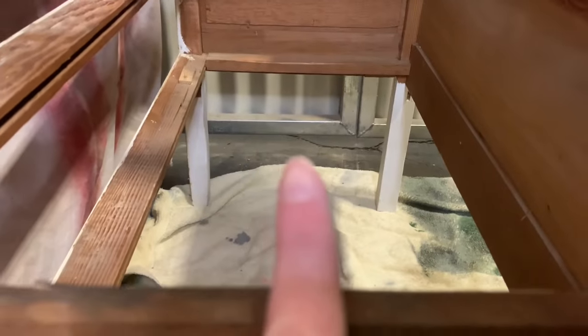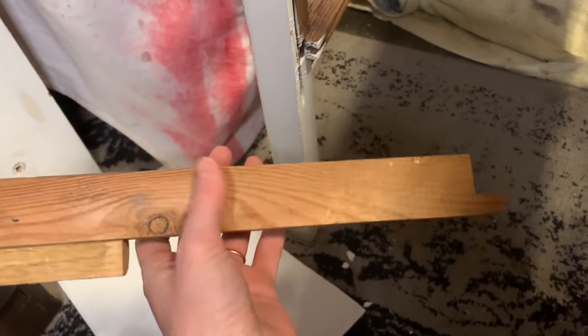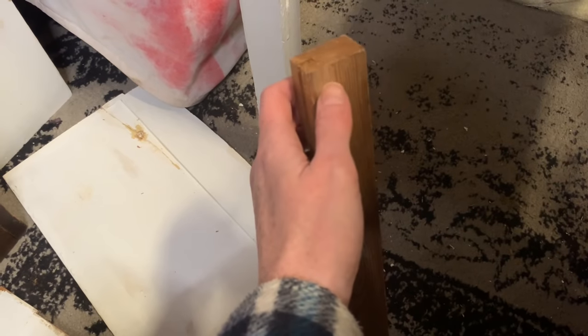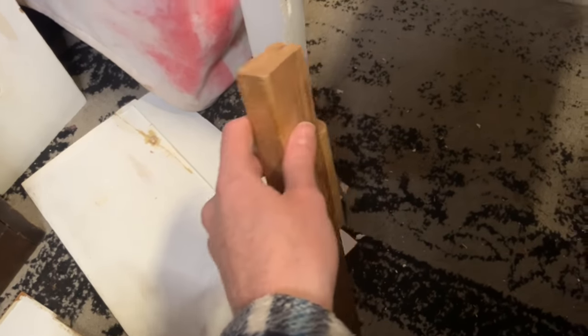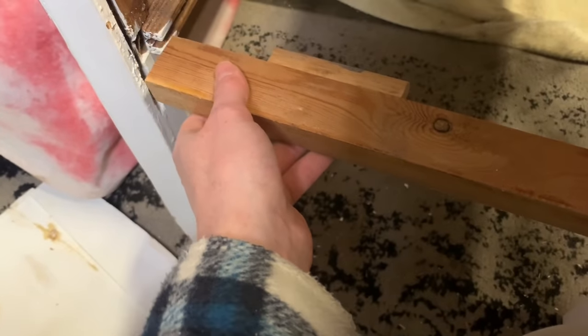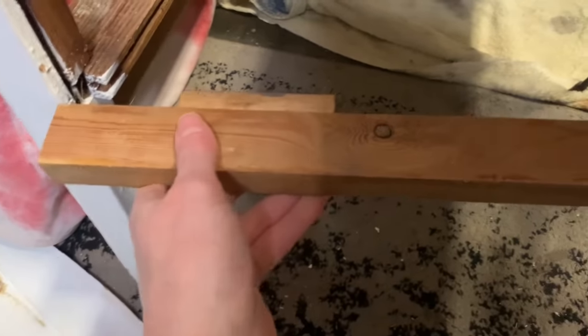Now that I have the pieces figured out and know what's going on, we're actually missing this lower drawer support. I did find one in my stash and it is the right size. The only thing I'll have to do is cut in a little notch here and here so it'll fit into the mortise and tenon situation this whole piece has. Once I get this in, knock out some wood here and here, it will slide in there, and then we will have that lower drawer support in place so I can put in the side panels. Yay.